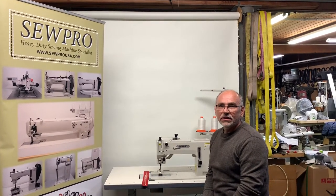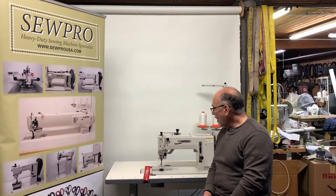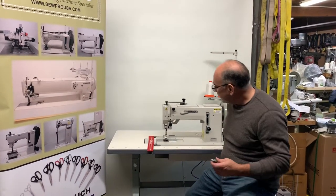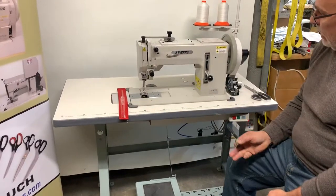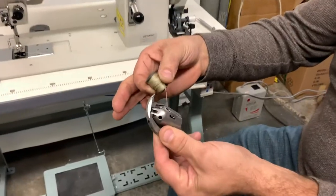Hi, this is Serge and welcome to my YouTube channel SoPro USA. Today we're showing a very unique heavy-duty zig-zag machine — it's the SoPro 266 model. This is a very heavy machine with the shuttle hook and the bobbin.